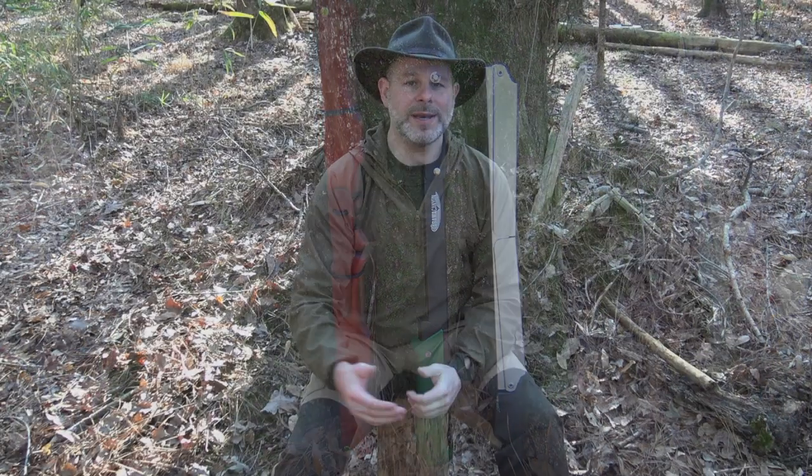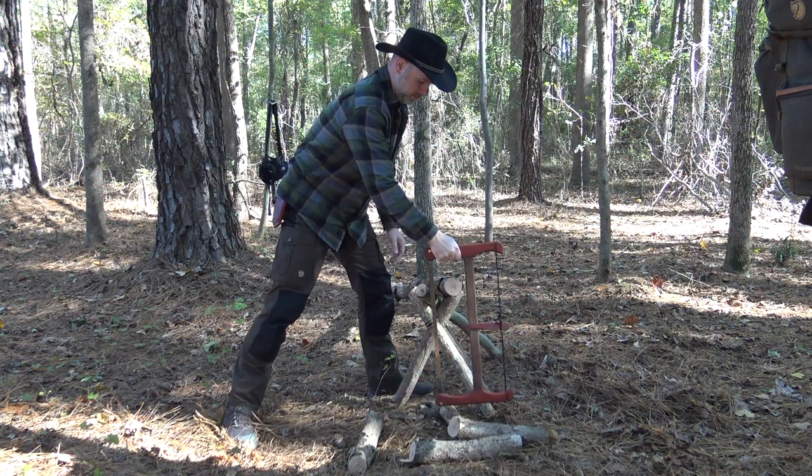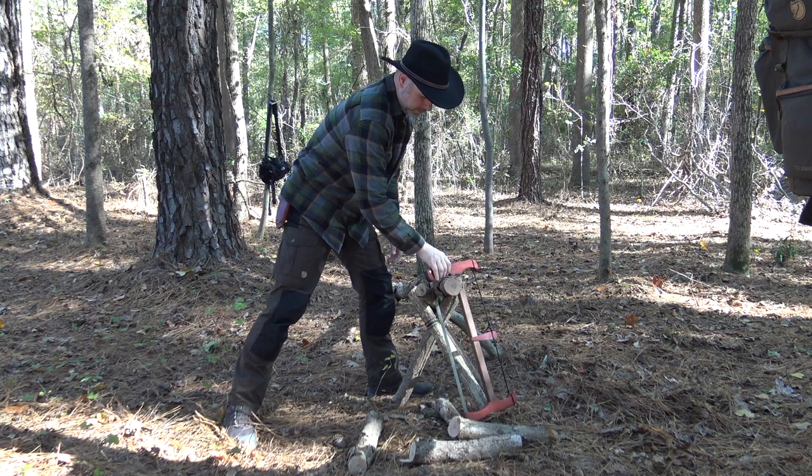Rather, I just want to show you each one, show you how it assembles and disassembles, show you a couple of cuts, and give you a couple of tips — things that help me in the woods — and let you decide for yourself what looks best and what might be the best buck saw option for you, in case you're in the market.